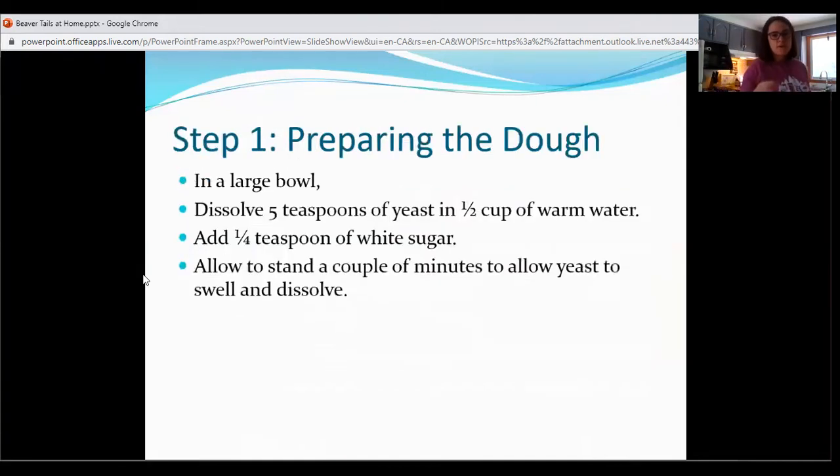So to prepare the dough — it's just like making other dough like pizza dough, that kind of stuff. You just need one large bowl, and then we're going to dissolve five teaspoons of yeast in a half a cup of warm water. I just always use this brand of yeast. I've got my little trusty measure here, so I'm just going to do one batch for now. It'll make a lot of beaver tails, so my neighbors will be happy because they'll get to eat some. So that's five teaspoons of yeast, and then I'm going to grab a half a cup of warm water.